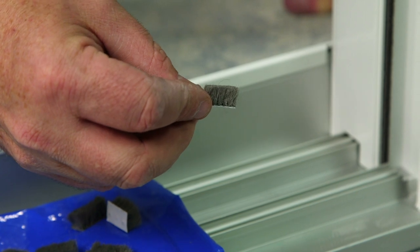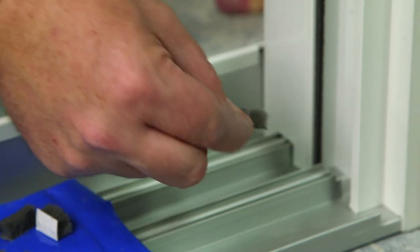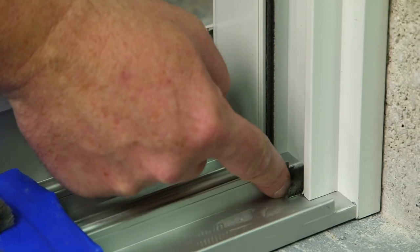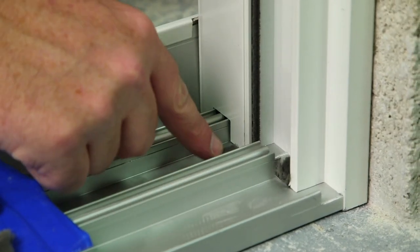Now it's time to install the small pads, which are located in the blue bag. They have an adhesive backing that you'll peel off, and you'll stick to the track up against the jam. There will be one pad on each side of the track.